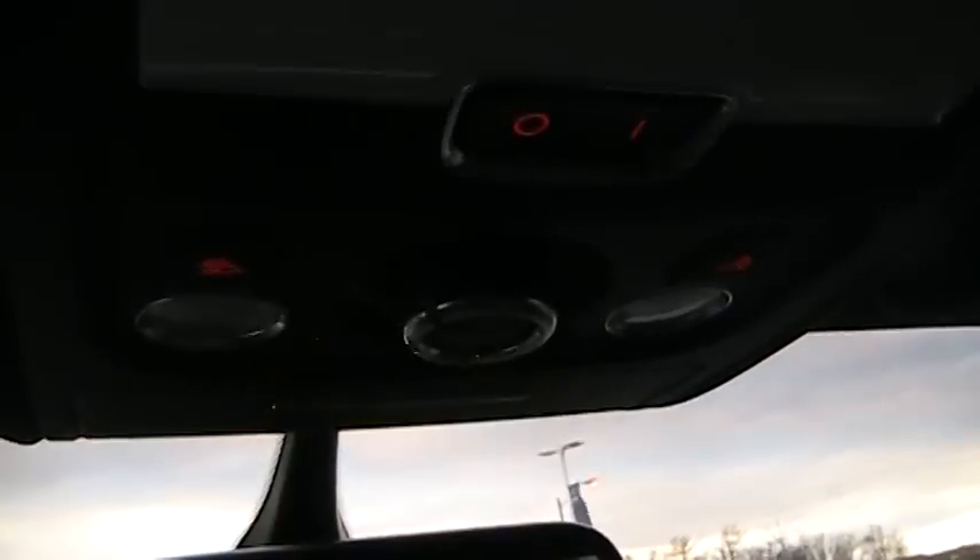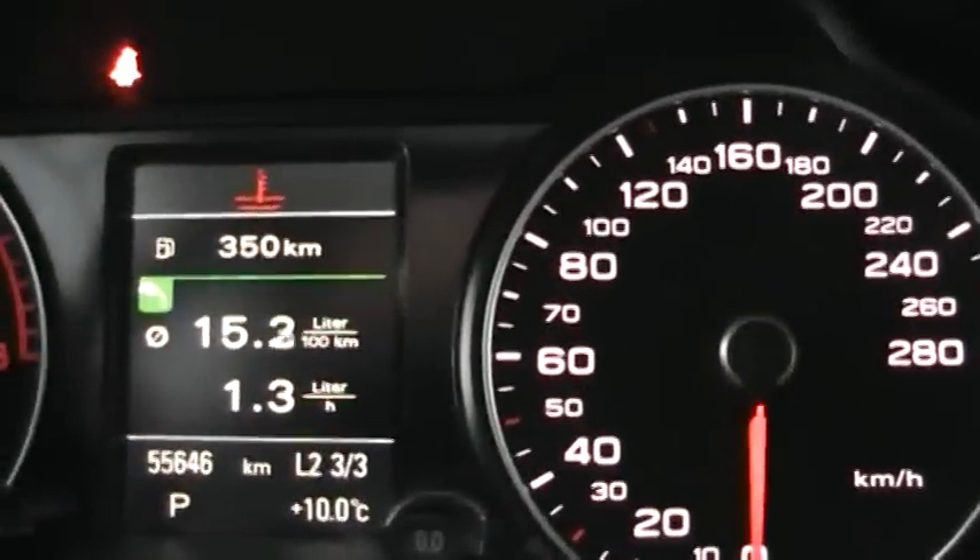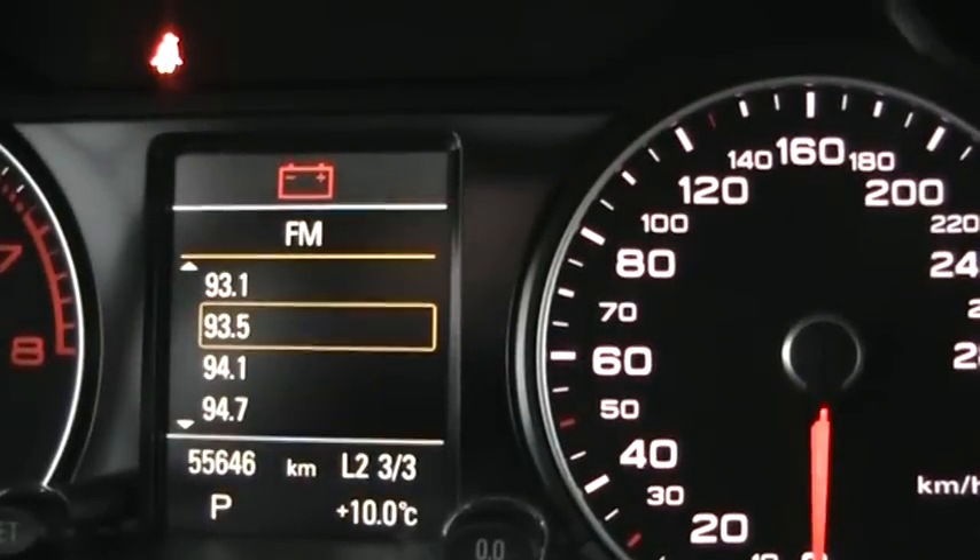Not bad — the stereo sounds great. Automatic dimming rearview mirror and map lights up there. You have a power sunroof that comes all the way back, and you can also open it to vent. Sunglass storage in there as well. The instrument cluster has your engine temperature, tachometer, speedometer, and fuel gauge. You also have a trip computer and driver information system, including radio station display.